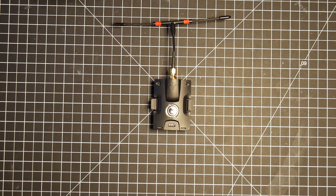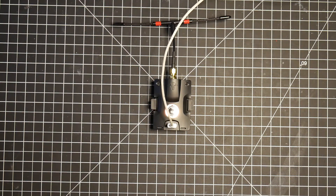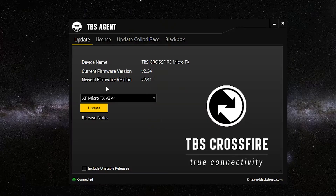Once you have it connected to the PC via USB, the Micro TX should start pulsing yellow, and the agent should auto-recognize the Micro TX and show the version. It should auto-recognize that it's a TBS Crossfire Micro TX. The current version installed is 2.24, and the most recent available is 2.41.